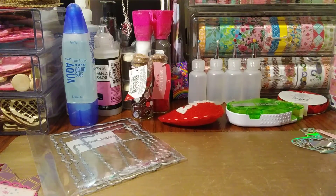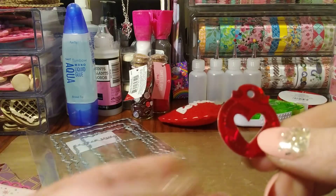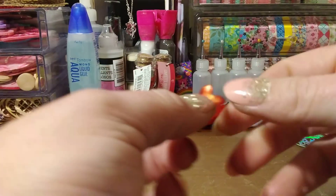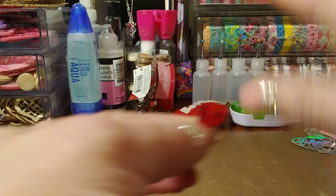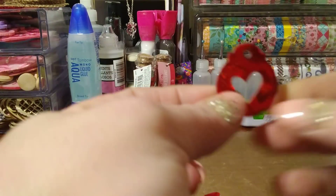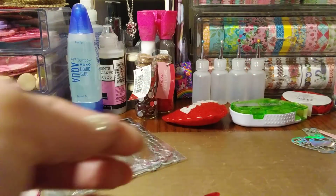I cut some of those heart tag dies out. I don't know if they sell it on the site — it's just a cute little tag die. I actually like the shape of this little heart too. Excuse my nails, guys — I've got hot glue and every other glue on my hands right now. I was doing some crafting but I thought that was a cute free die to include.